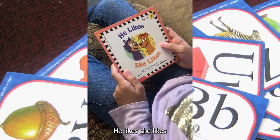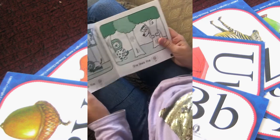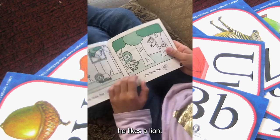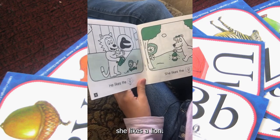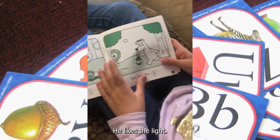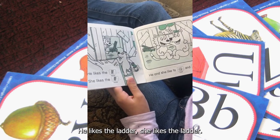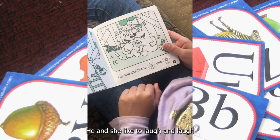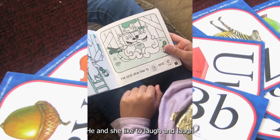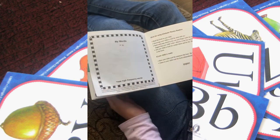She likes the lion. He likes the lion. She likes the lion. He and she like to laugh and laugh. The end.